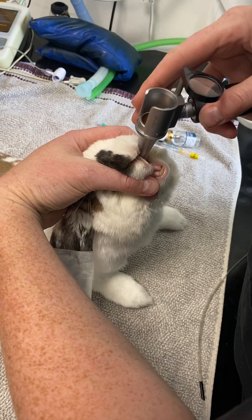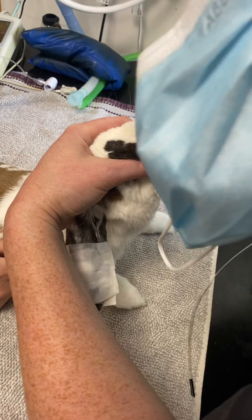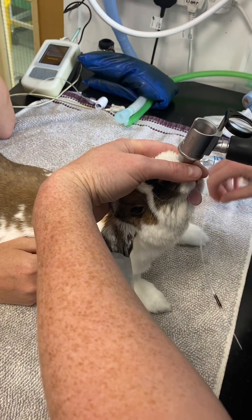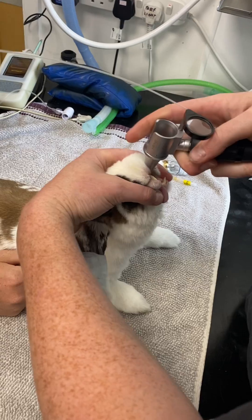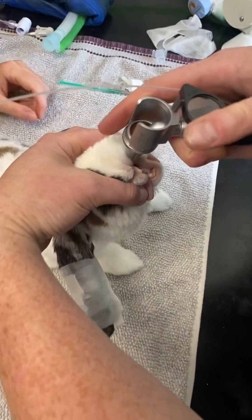Typically the soft palate is over the top of the epiglottis and you can't actually see it. Sometimes what I do is blow a little bit down there — that can flick it off. Sometimes we just need to pop the endotracheal tube down there just a little bit to pop it over the top of the epiglottis. You can actually see the airway down the bottom of the otoscope — that black hole down the bottom is the airway, and you can see the epiglottis moving.